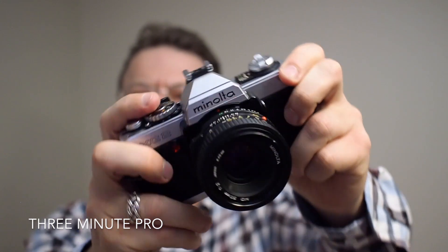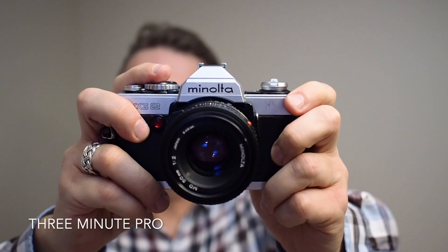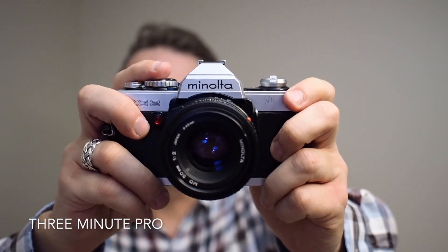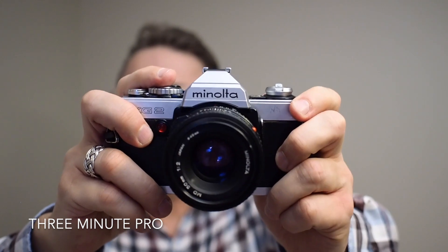Now move to manual mode. How much help do you get with metering? Nothing. A quirk of a lot of the Minolta cameras from the 1970s and 1980s is that there's little or no help when metering manually.